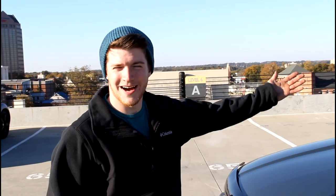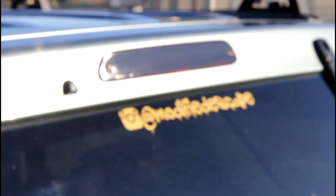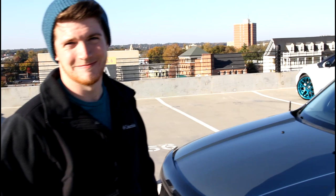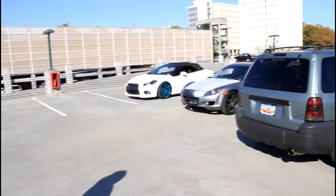Alright, well this is my 2006 Ford Escape. If you liked it and you want to see more of it, just follow me on Instagram at modified_escape.